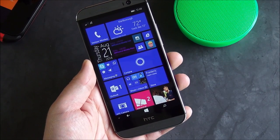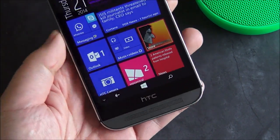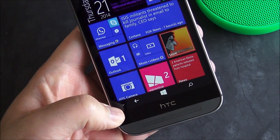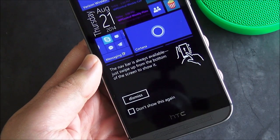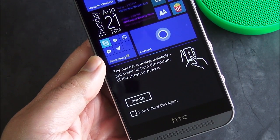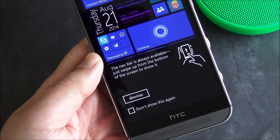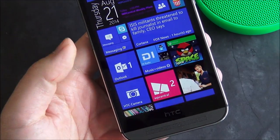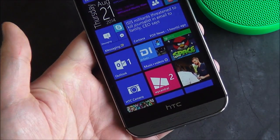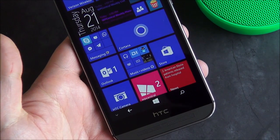One interesting aspect that HTC has actually implemented — and this was always an option, but they're the first ones to actually take advantage of it — is that little arrow key lets me hide that button. It gives you a little tutorial the first time you run it, telling you the bar is still available and how to get it back. You can choose not to see that again and hit dismiss. With the button hidden, you can see the full display, and to get it back you just swipe it up.